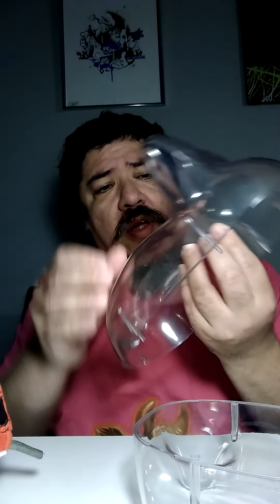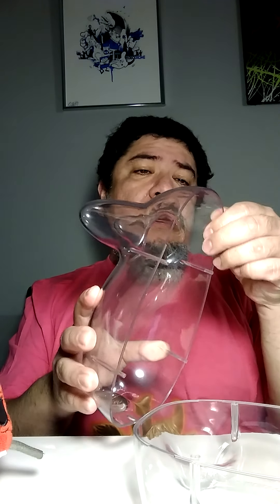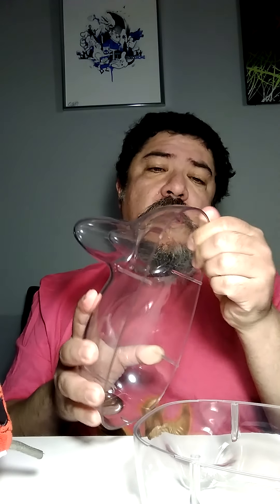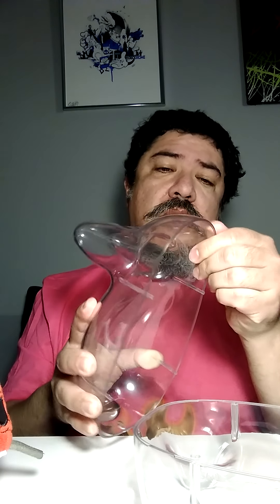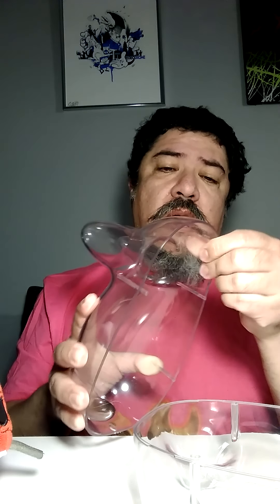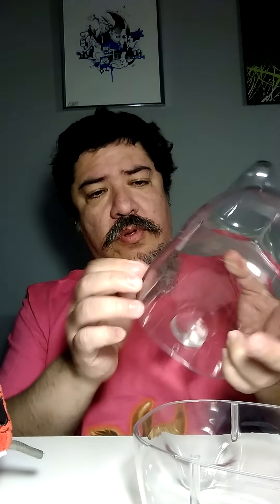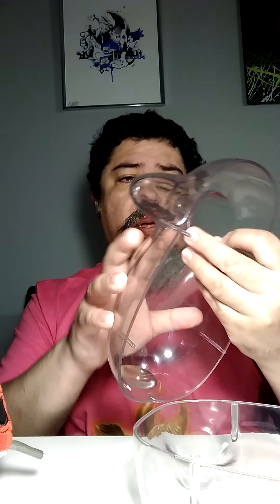Oh yeah, it's scratched. It's clear that the quality of production is being ignored a little bit, but you know it's a big company so I guess they can afford to mess up a couple of things. I'll give it a little cleaning later on because my fingerprints are nasty.